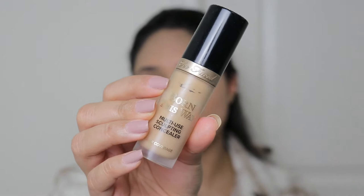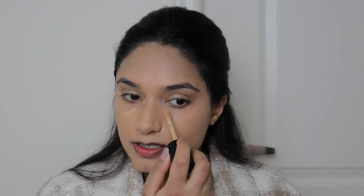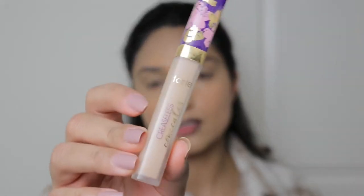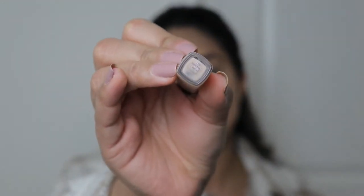Now I'm going to go in with the Born This Way concealer in the shade Golden Beige, just to match my skin tone a little bit. Then I'll go in with a lighter concealer afterwards. I always get redness around my nose area. I love using my fingers for this — I feel like it just absorbs and looks very natural.